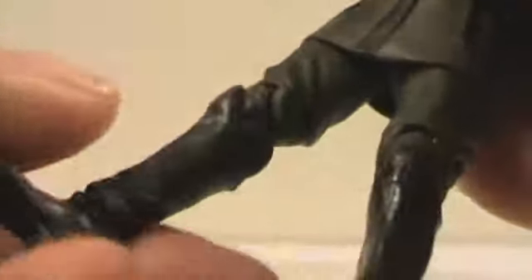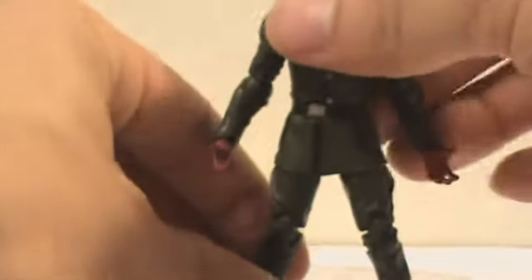For his articulation: no ab crunch, but there's a waist swivel. His head does a 360 — it's just a really tight joint. Arms do 360 and go up and down, single jointed elbow, wrist swivel with an open hand so he can hold the cube. Same thing on the other side but with a gun hand with his trigger finger. Double jointed knees, and he's got those joints just like Captain America and Crossbones up top. No ankle pivot or swivel, and no leg swivel either — just like the Marvel Legends one, he's limited in his articulation.